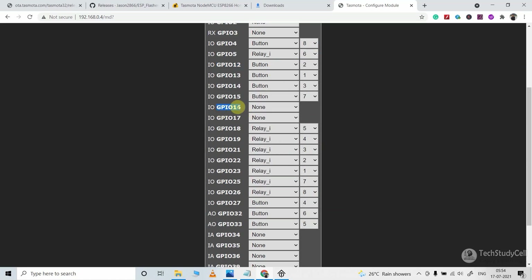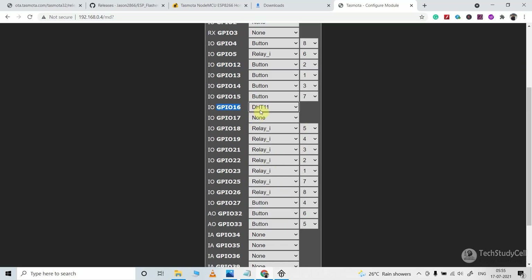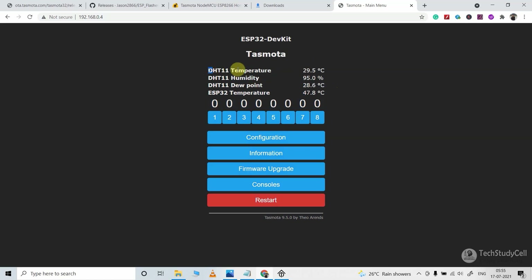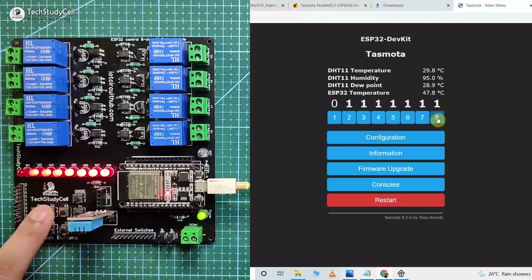After that, configure GPIO 16 where the DHT11 sensor is connected — if you want to use any other sensor, select it from the drop-down. Let me select DHT11. Now after doing all this configuration, click on the Save button, then go to the main menu. In the Tasmota dashboard you can now monitor the temperature from the DHT11 sensor — please ignore the ESP32 temperature as it's not accurate. You will find 8 buttons to control the relays from this dashboard. Press a button and you can see the respective relay turns on.